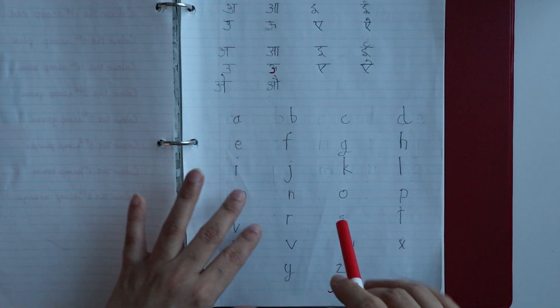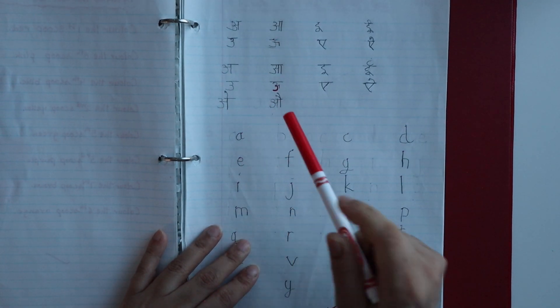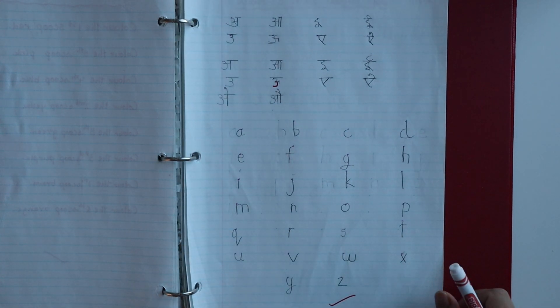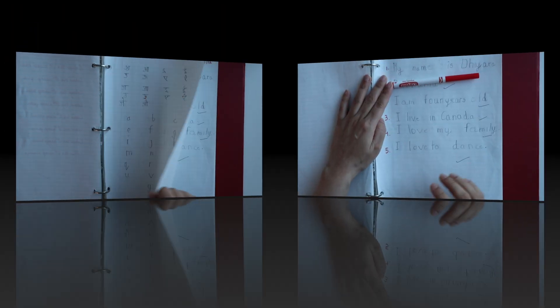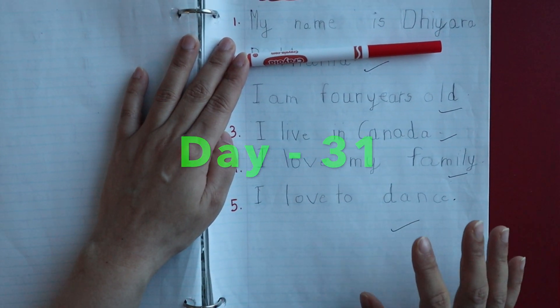In the next worksheet I have included a Hindi letter for writing practice, and below it I have asked the child to write letters up to Z. For the following day, there is also an 'About Me' worksheet where the child has to write five lines about themselves.